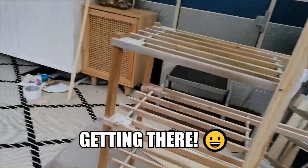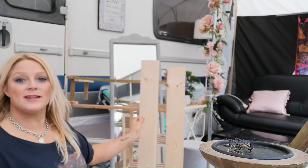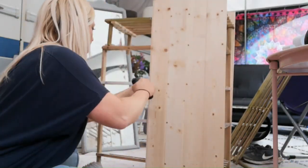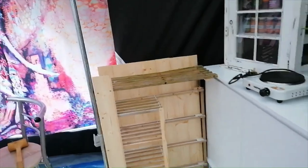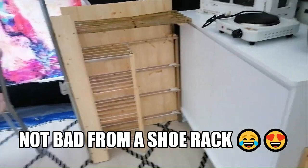Let's get in there. That's the hardest bit done. I love this slatted wood — I use it for literally everything. I'm just going to slat all the way along the back. It's coming on. Oh, it looks like a proper little kitchen. Not bad from a shoe rack.